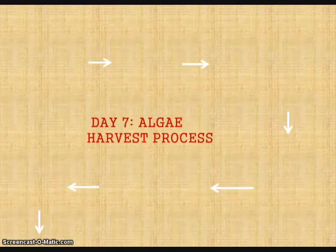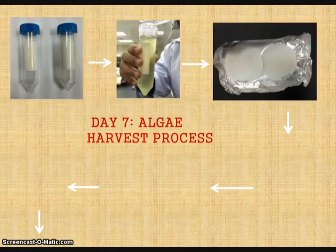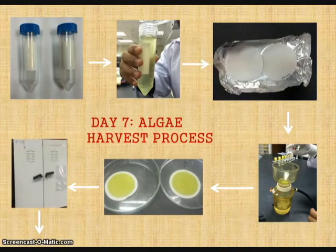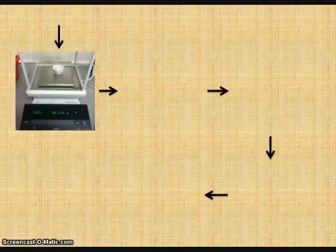After doing all observations, cell counting and measurement, 50 ml of the inoculum microalgae is poured into two separate centrifuge tubes. GFC microfiber filter paper was used. Then it is centrifuged using a vacuum pump. The filtered microalgae was then oven-dried at 65 degrees Celsius for 48 hours. Then it is transferred into a crucible and weighed to get the dry weight.